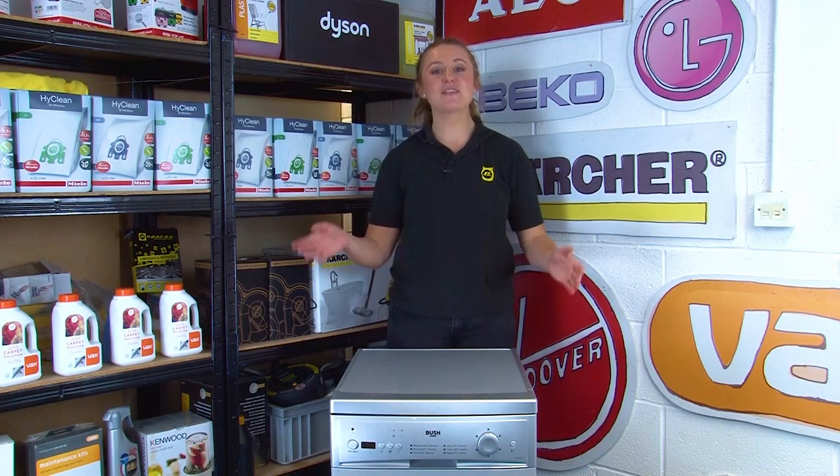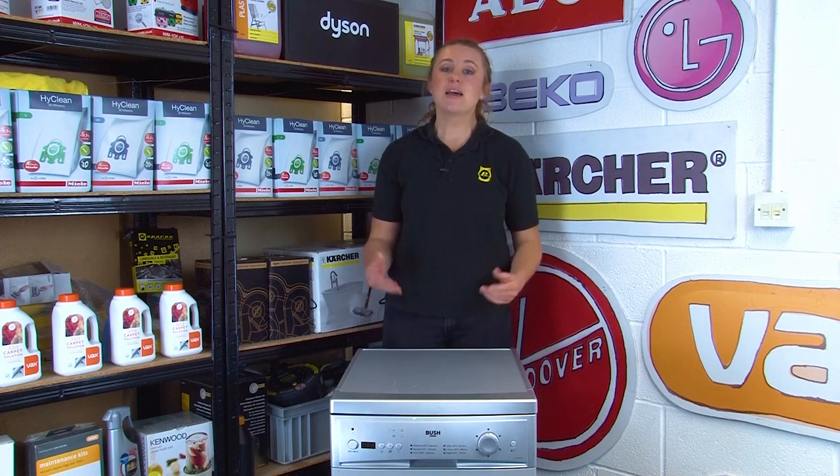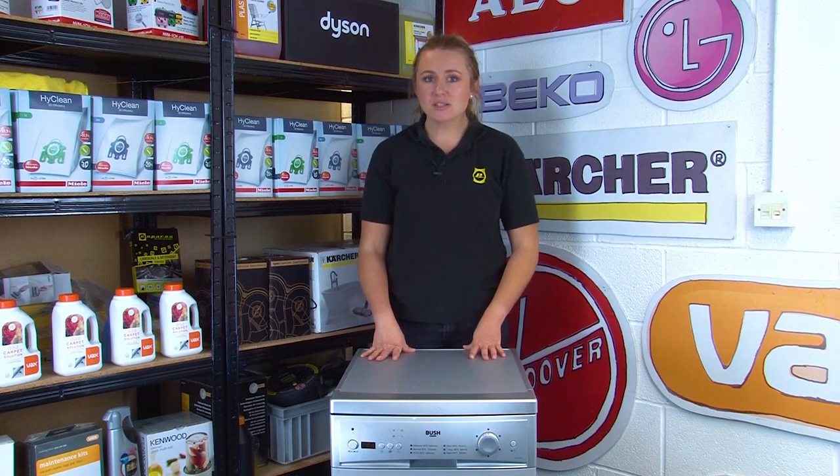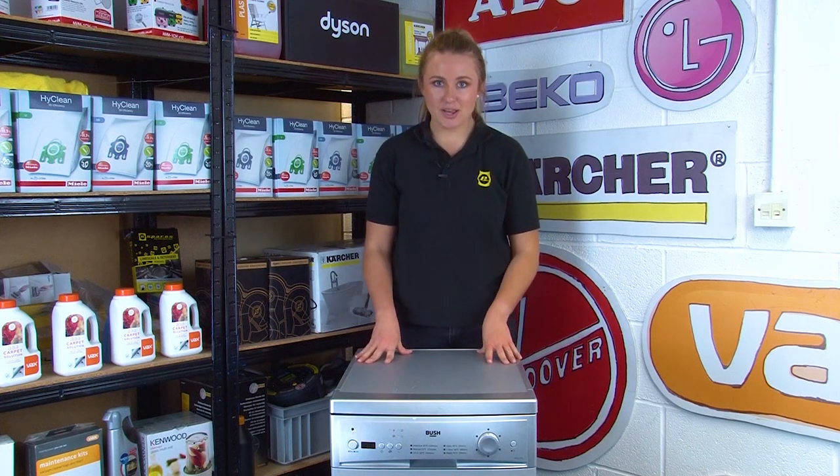Hi, I'm Amy from eSpares and in this video I'll be showing you how to find the model number on your dishwasher. If your dishwasher is in need of replacement parts, then knowing your model number can help you find the right part for your specific machine.